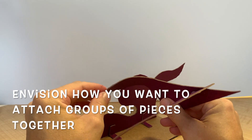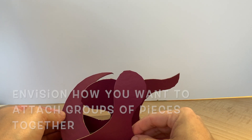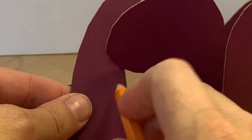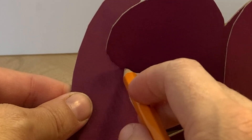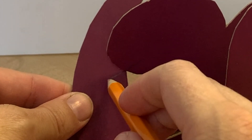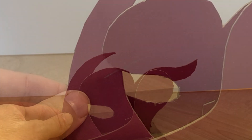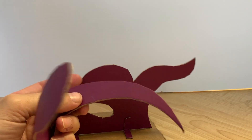Think about how you want to attach each piece. When you've come up with a good solution, draw your guideline first. Think about how the piece will attach and the direction it will go in when it does attach. You may notice it doesn't behave exactly like you expect, so you're going to have to be a little bit flexible in your thinking. You might end up with a couple of happy accident situations.